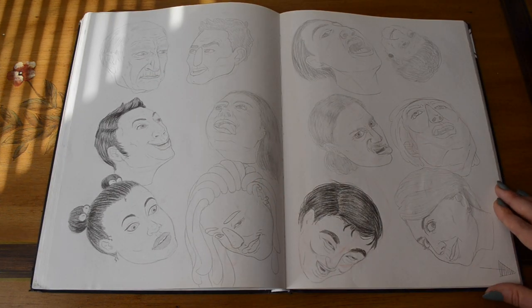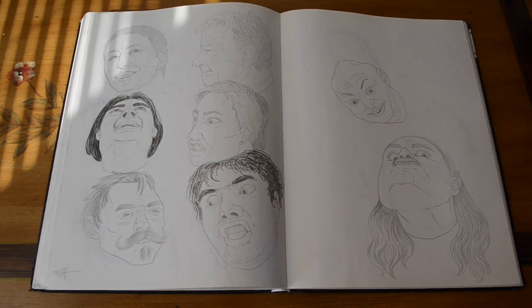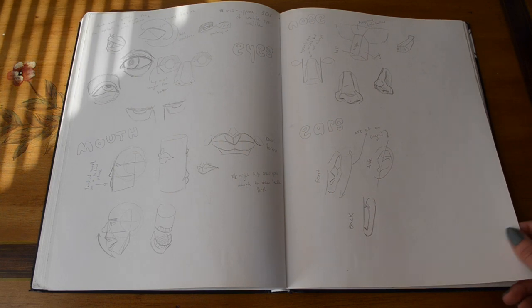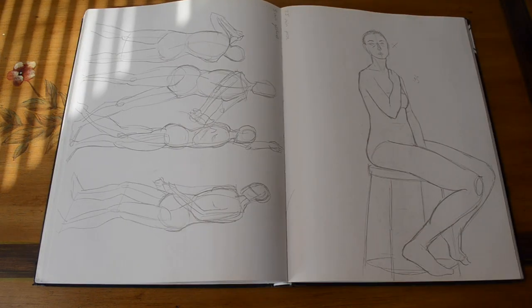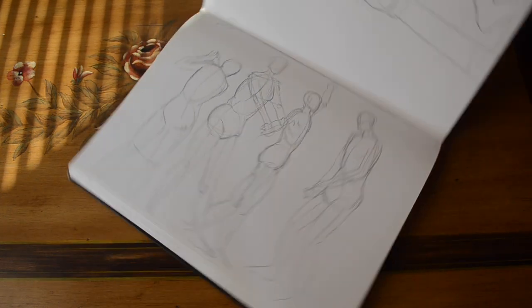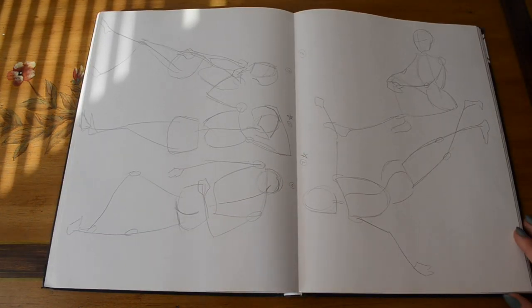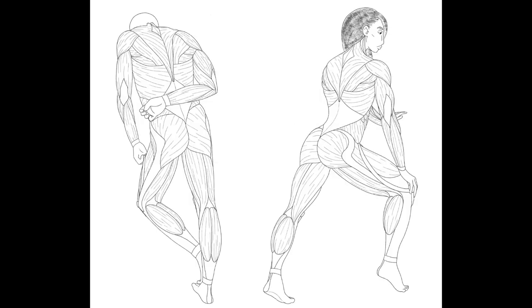Our next assignment was to draw people's faces from different perspectives doing different things. Then we did a bunch of gesture drawing — a model came in and posed for us. At first she wore a leotard because, for some reason, illustration department models aren't allowed to be naked. One of our assignments was to find gesture images online and then use them to show the muscle structure in the body.